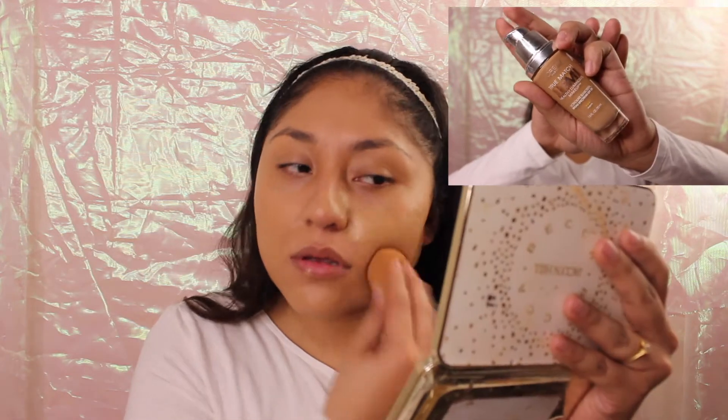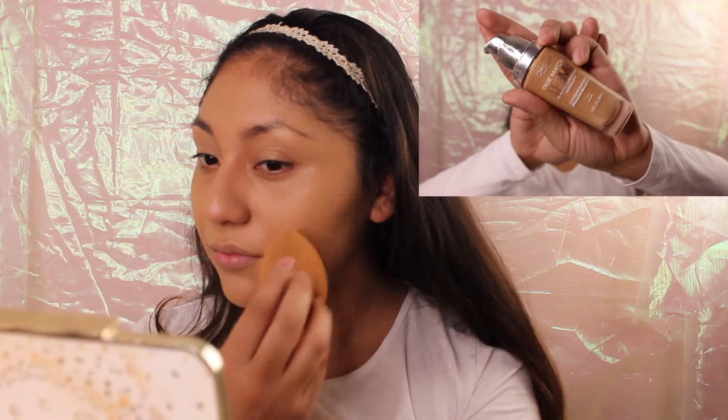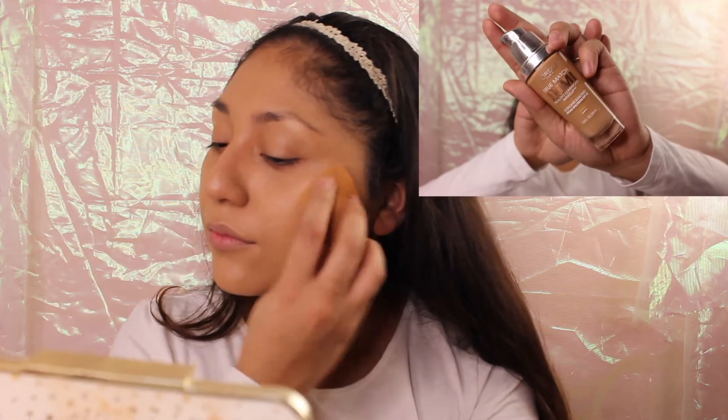This is just the perfect match because it really sits on my face really nice, lasts really well, and has great coverage. No matter what foundation you have, you can use whatever matches you and recreate this look.